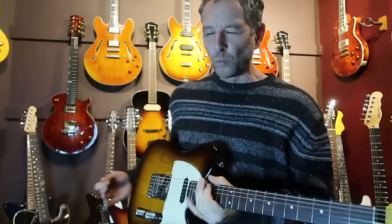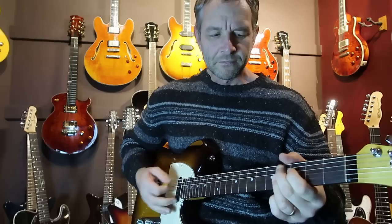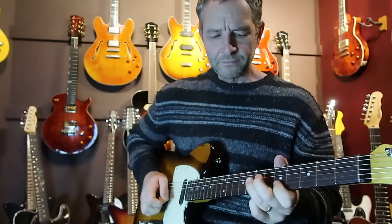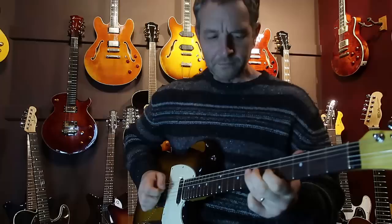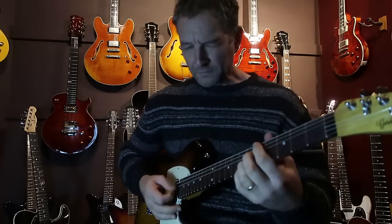I'm just a big fan of the fixed bridge setup. The Tele for me has always been a great machine for just plugging in and playing — very simple style setup and it just works. And also because I kind of like the jazzy blues, we can roll that tone off and get really beautiful creamy sounds.